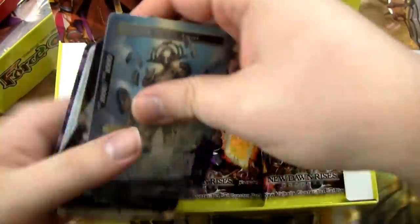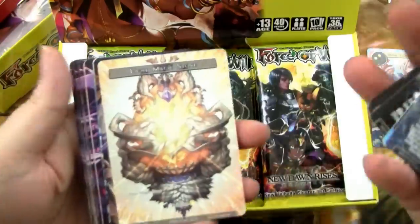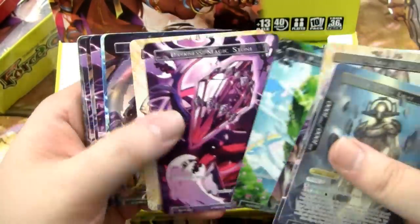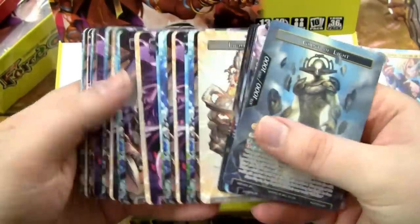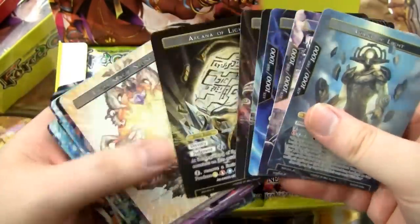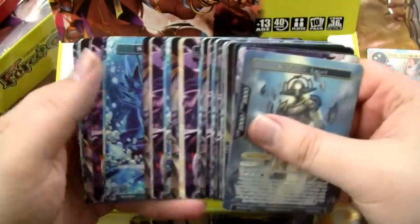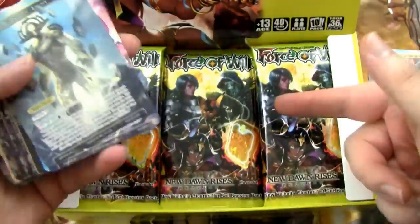I'll show you the Magic Stones real quick. They're the same ones that come in the starter decks — they're all full art, none are foil, but the art is awesome, especially the Light Stone. You get these in every single booster box, which is a good way to supplement your deck building and draft. Anyway, let's open some booster packs.